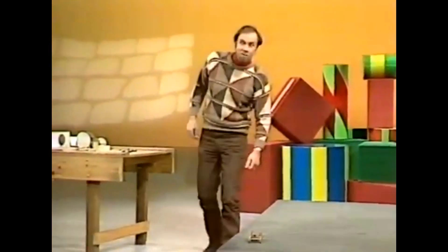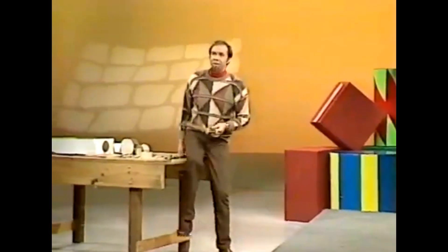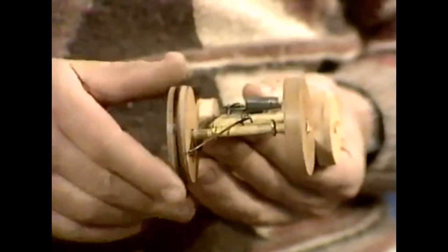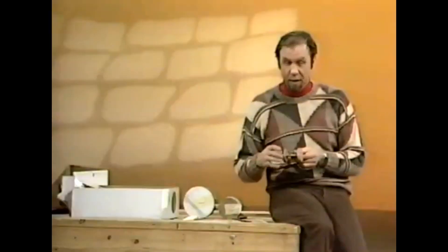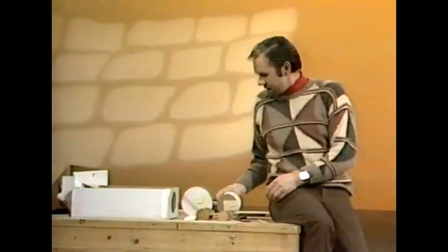If that burst of speed overpowers you, remember this one is designed as a racer — a sprinter. That's because of its gearing: it's got small wheels on the back and a fairly wide axle, which gives it a quick but short burst of speed. But if it's distance you want, you'll need something different.